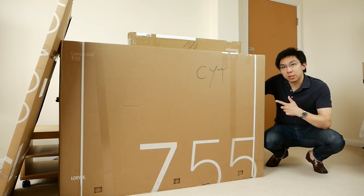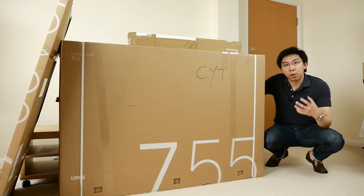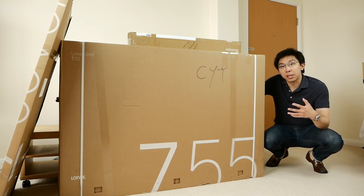In this video, I'm going to unbox this Lerver Build 7 4K OLED television and explore the user menu to see what picture settings we can adjust. This is the first OLED television from Lerver — in fact, it's the first Lerver TV that has ever arrived in our test room, so let's get started.